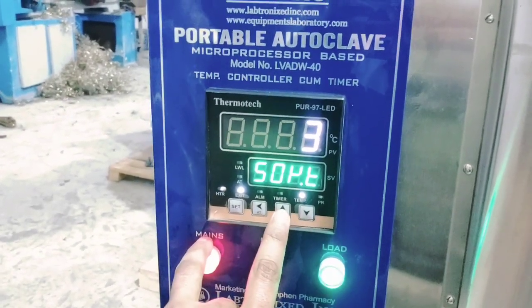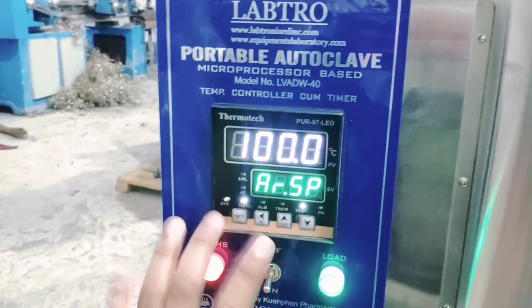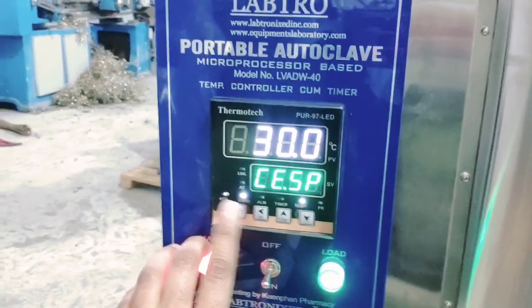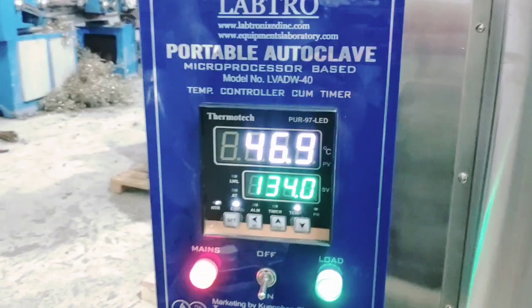Now we need a sterilizing timing of 5 minutes. Okay, then set, then set, then set. Okay?